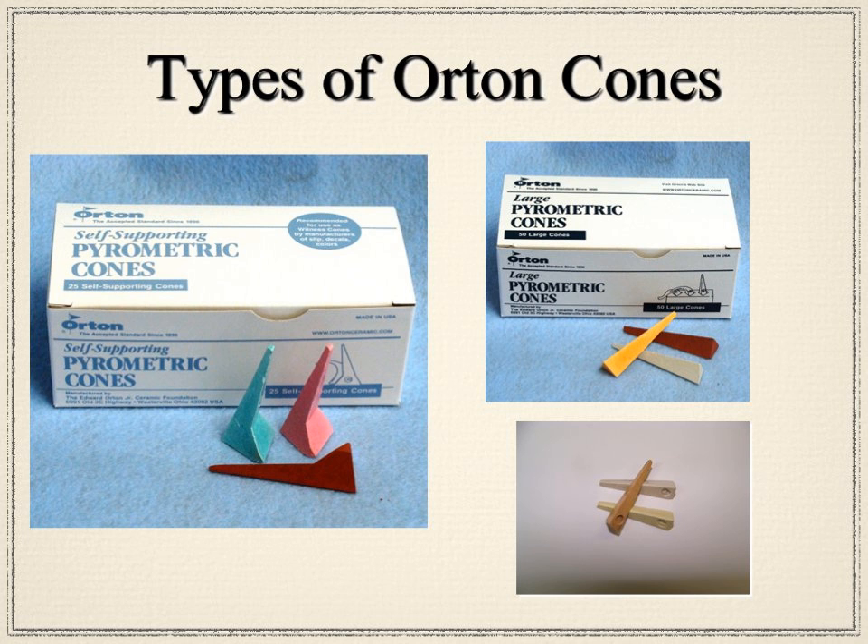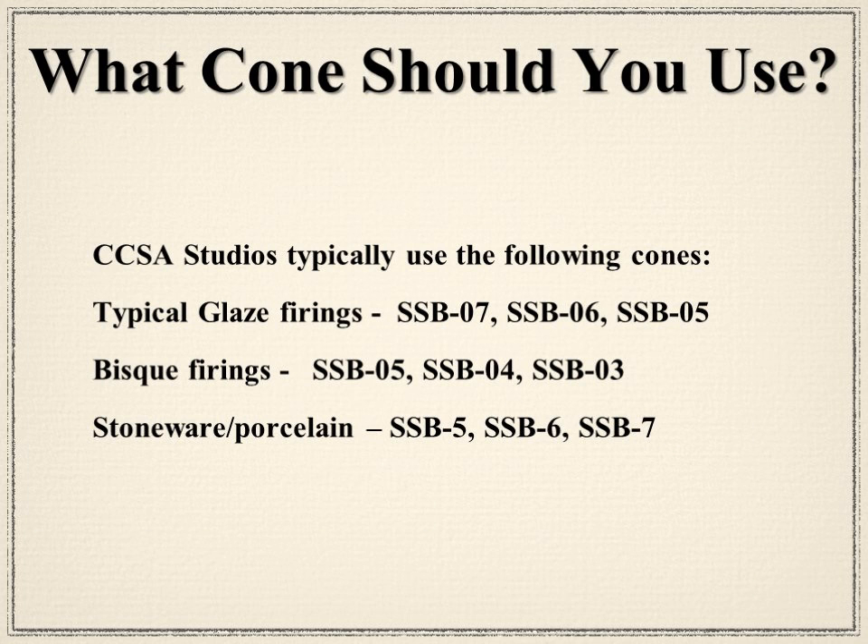What cones would you typically use in the CCSA? For a glaze firing, you'd use self-supporting cones 07, 06, and 05. For a bisque firing, you'd probably use 05, 04, and 03. And for high-fire porcelain or stoneware firings, you'd go for cones 5, 6, and 7.